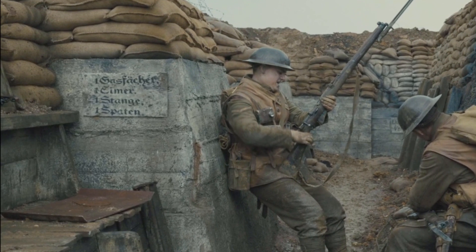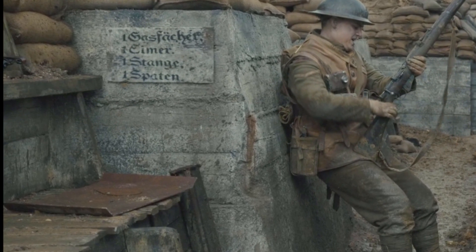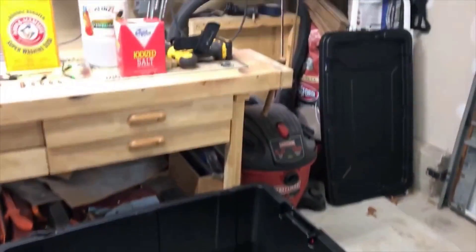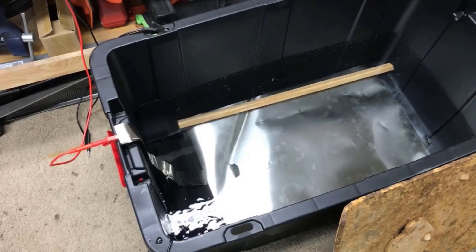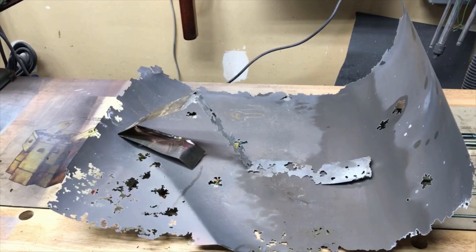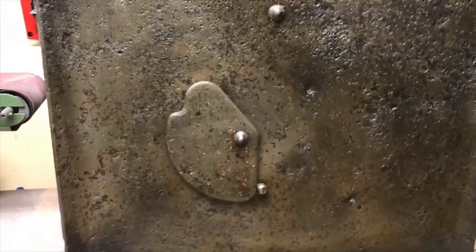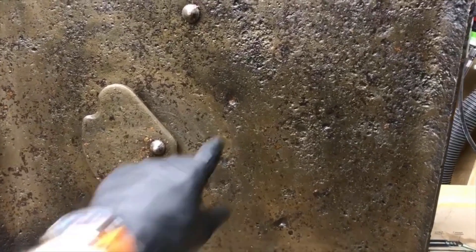These trench shields are pretty ubiquitous throughout the war — all the major countries, both Allies and Central Powers, had their own trench shields. If you've seen the movie 1917, you might have seen the trench shields scattered about the German trenches as they walked through them. I'm going to roll in some footage of my rust removal process. I originally started with an electrolysis bath, but I tried a different sacrificial anode and ended up pumping too much current through it, basically eating it apart. So I went to an evaporous bath instead and set it in there for a week, and this is what it looked like after — a pretty good job of removing the rust.